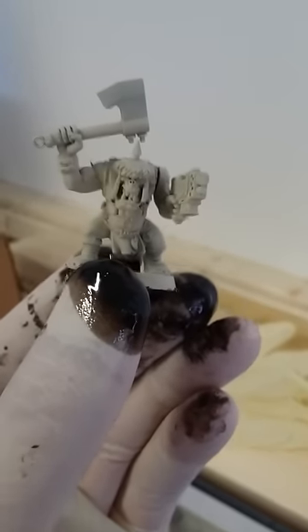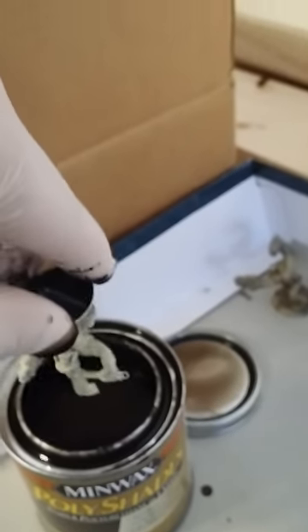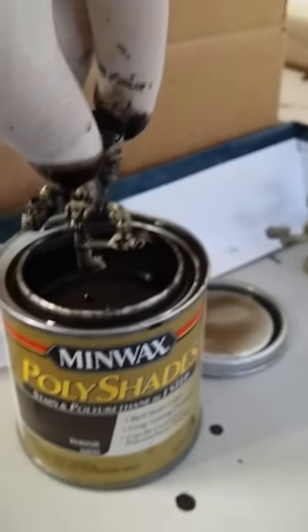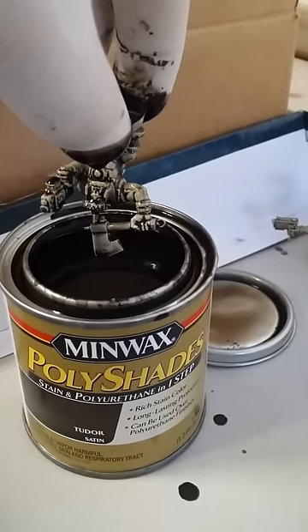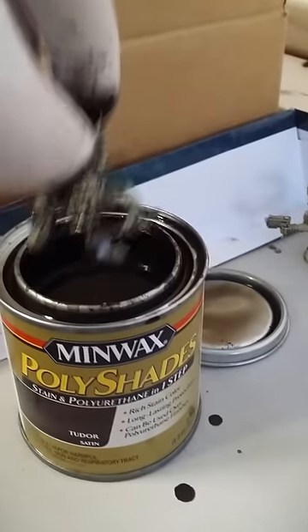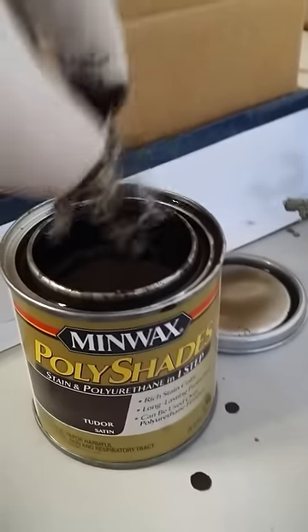This stain is a little sticky and has a scent, so you want to do this in a ventilated area. Simple enough — just a glued-together, spray-painted bone orc. I've got gloves on so the stain doesn't get on my hands. This is just a normal wood stain — specifically a Minwax polyurethane and stain in one. I don't really know if that combination is important, but it's the product I've seen most often besides an Army Painter dip. The color is Tudor — Tudor satin — a very, very dark brown, almost black.